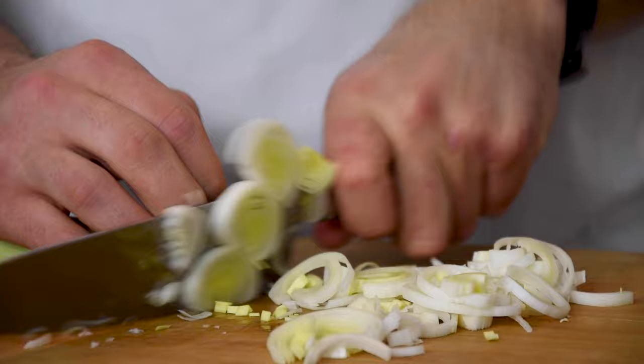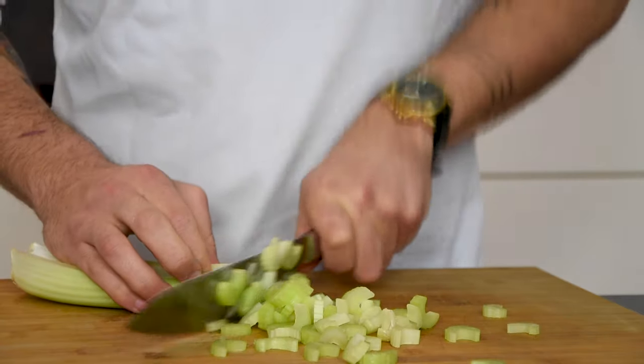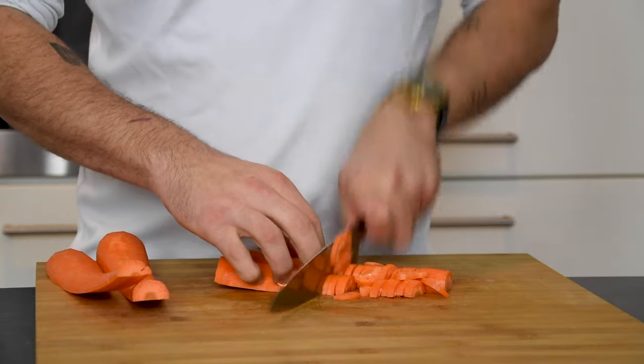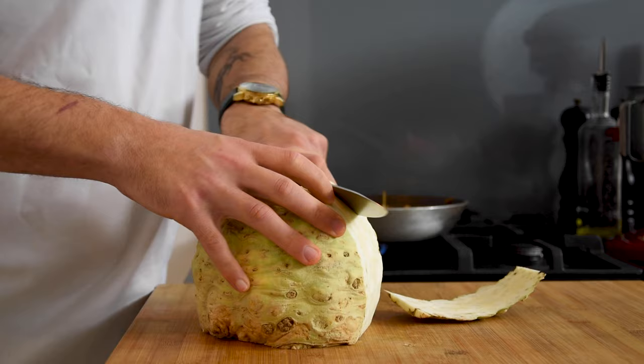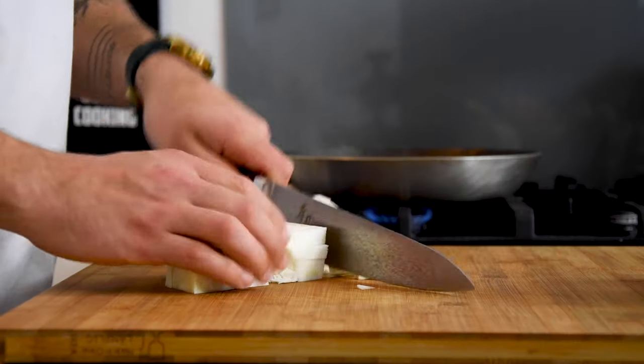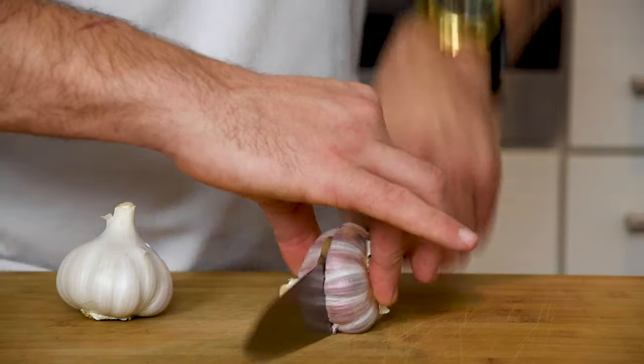Now chop the leek. Also clean and chop one celery, two carrots, half a celeriac, and two bulbs of garlic.